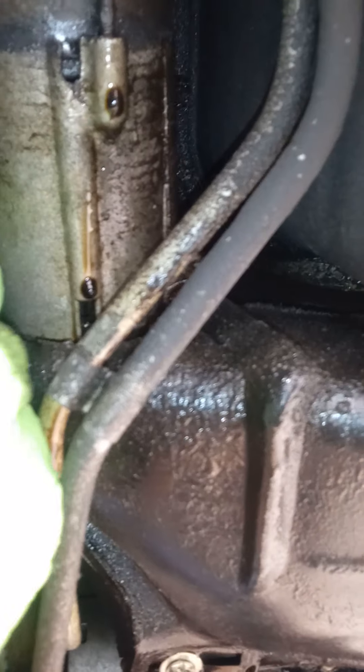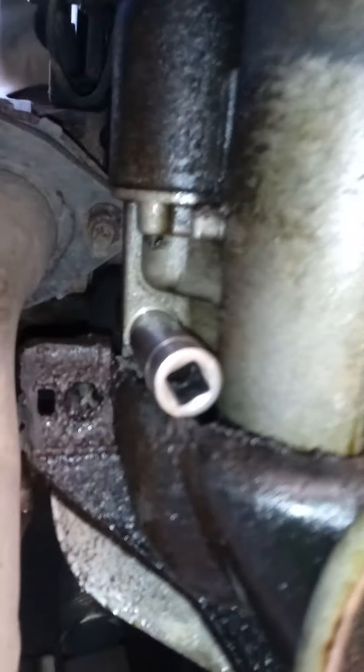Now if you look straight up, you've got this bolt right here — it looks like a 14 or 9/16. Let me go ahead and see what it is while I'm here with you. There she is — 14 fits nice and snug.